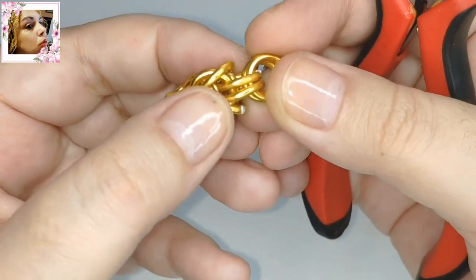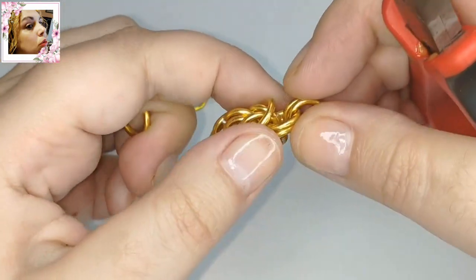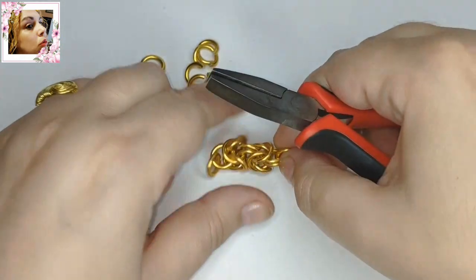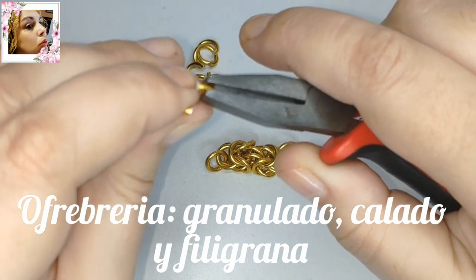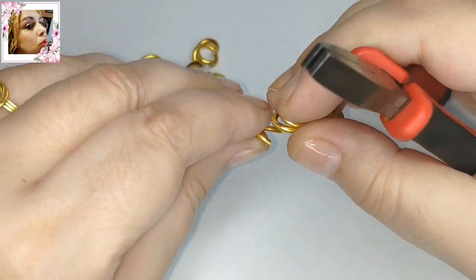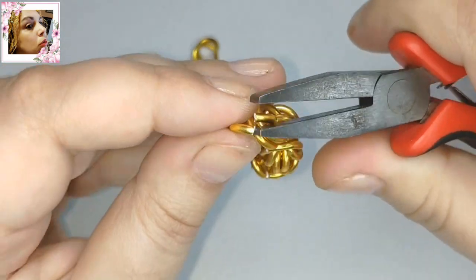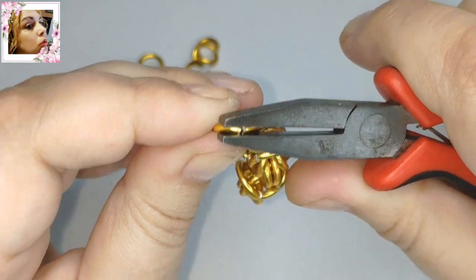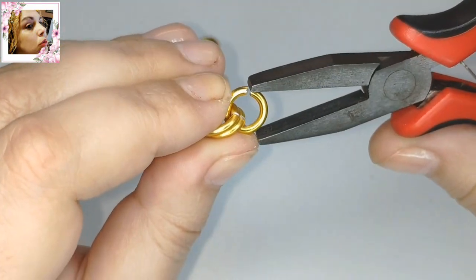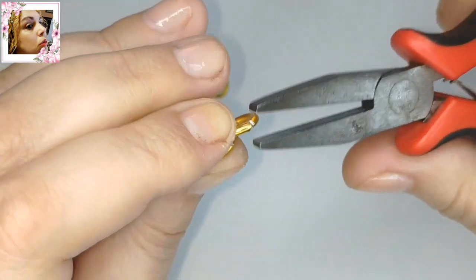Su orfebrería en general está basada en el granulado. El granulado es como bolitas de oro fundida. Y también filigrana y calado también hacían, por supuesto, cordones y otro tipo de piezas.